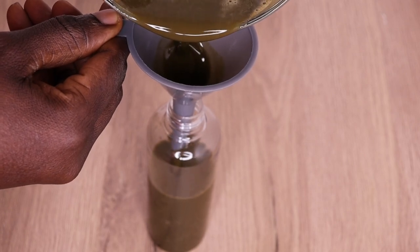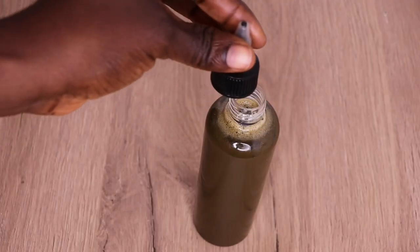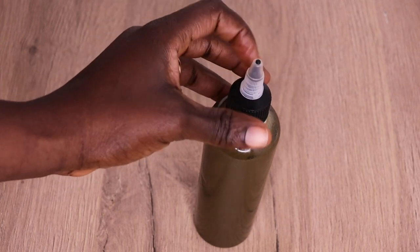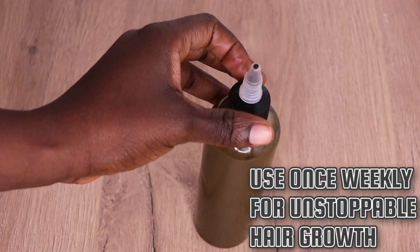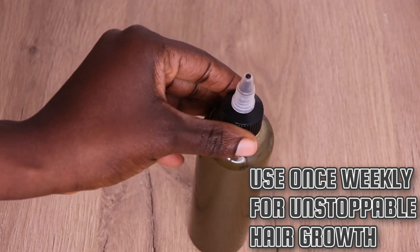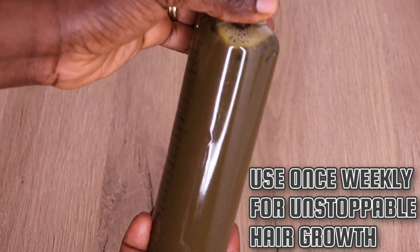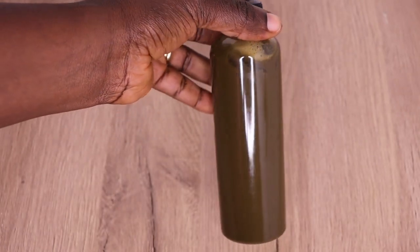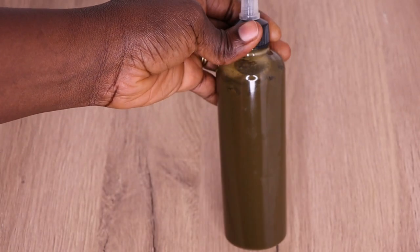After pouring, I am going to cover it up. This shampoo is amazing — it's extremely effective to cleanse your scalp without stripping it, conditions your hair, and also promotes thicker, longer, and healthy hair growth. Use once weekly for effective results for both kids and adult hair.